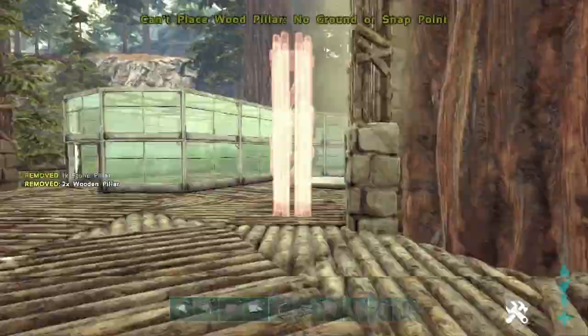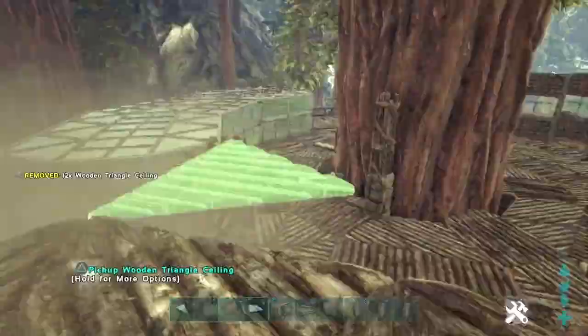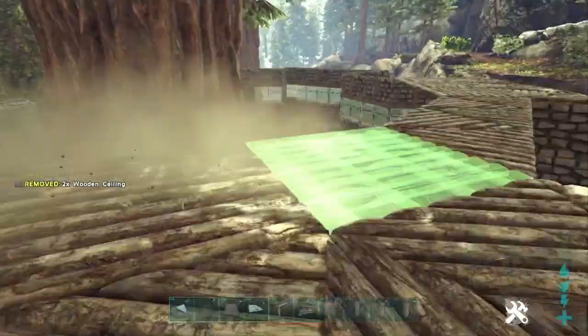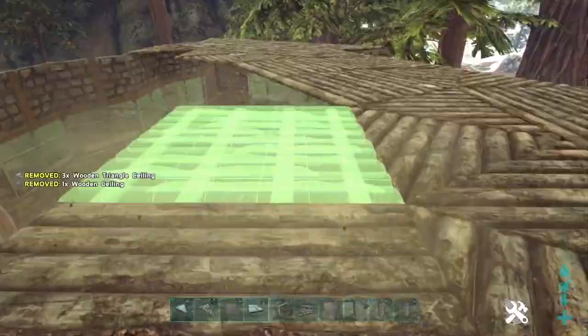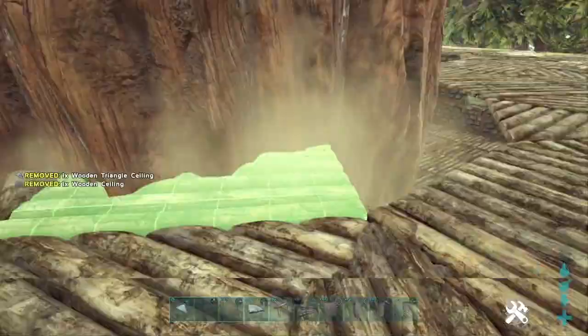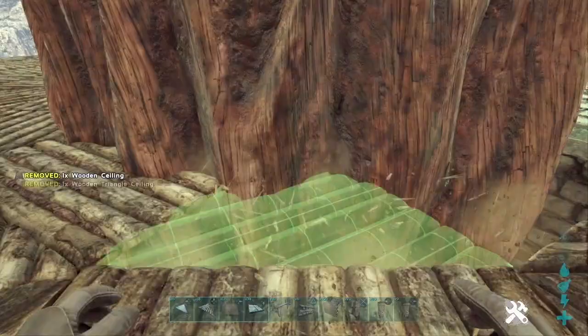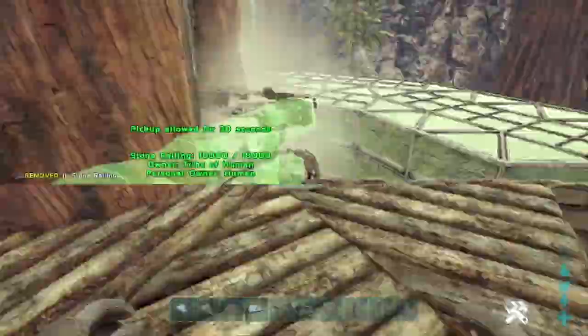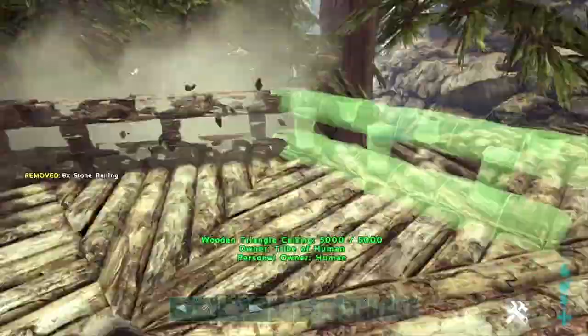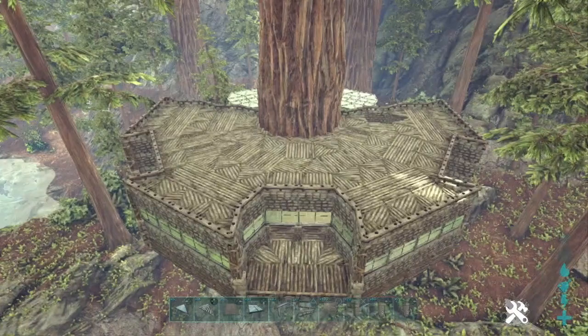At this point, we are ready to close up the top of our base. We're just going to use square and triangle ceilings of any kind to follow the pattern on the ground. Over here on the right side, we are going to leave one square and one triangle open — this is going to be our staircase to the first floor. Go ahead and finish closing up the rest of the roof all the way up to and around the tree. This is how it should look so far. Let's do a row of stone handrails along the edge of the entire roof, all the way around — that looks really, really good.